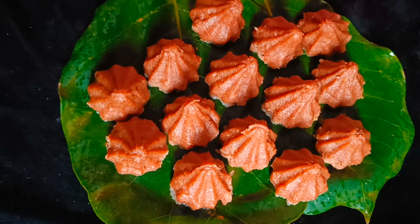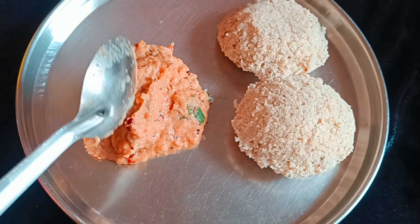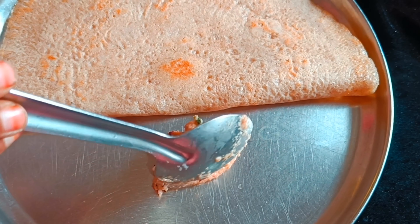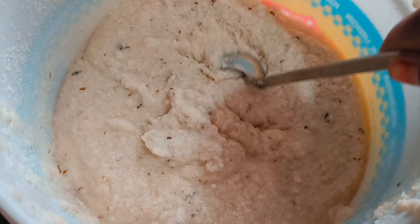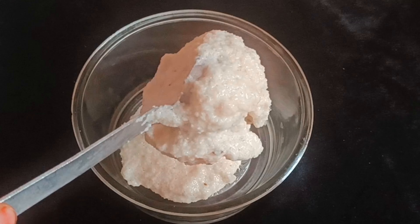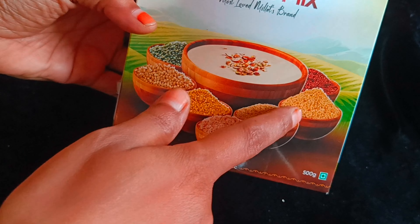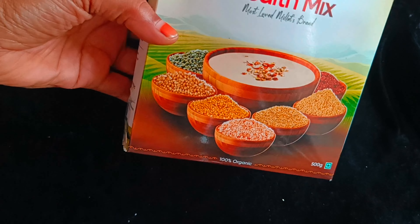In this video, we will learn a good Millet Health Mix. I am going to do 4 recipes in this video. I am going to mix a lot of Millet Powder and show you in detail.